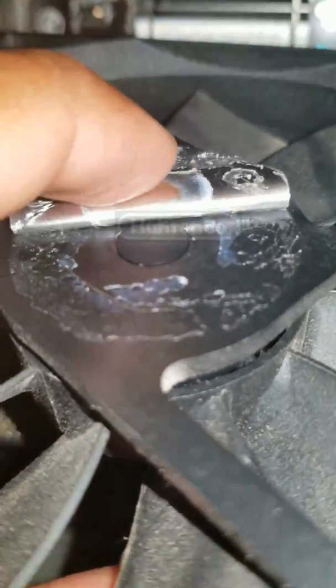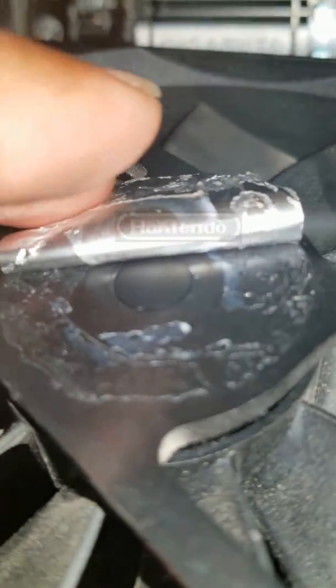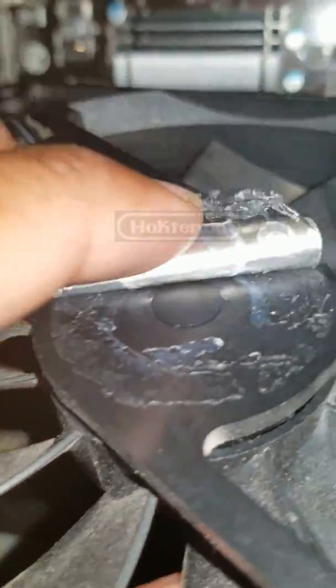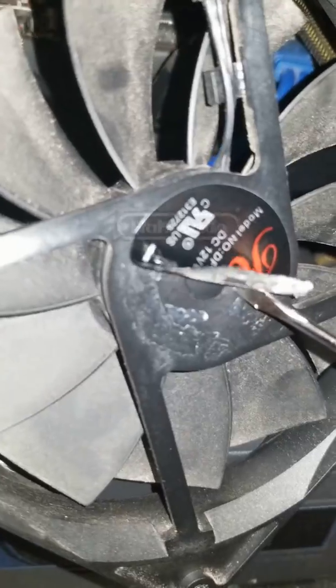Most fans will have a little rubber grip underneath them. Some fans don't have this rubber grip, which I'm not sure why. What you're going to do is take a flathead screwdriver and pry it open.